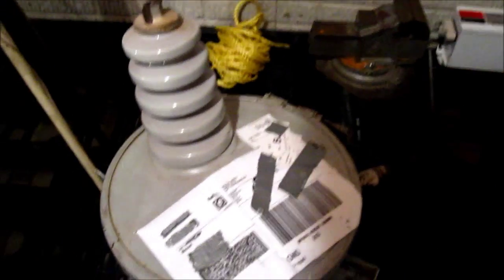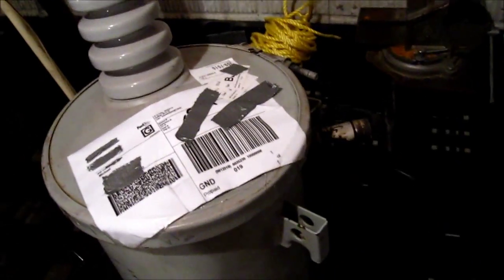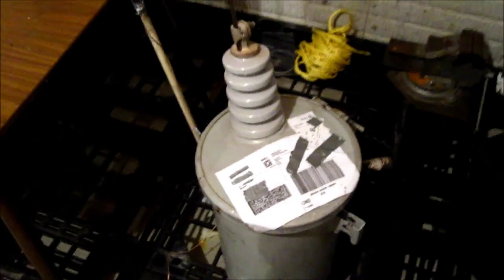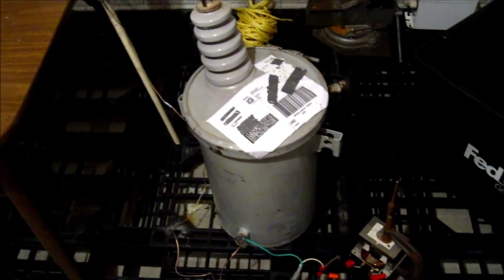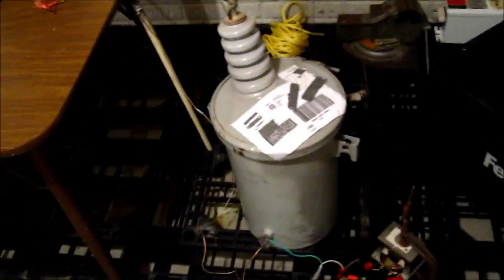Hey YouTube, today I'm going to do a quick video about my new pole pig — just got it in the mail today and we're rather excited about it. Been wanting one for quite a few years. This is a Westinghouse, it's only half kVA rated, but judging by the size and weight I'm not too concerned about pushing it a lot more. It's about 17 inches high or 45 centimeters, about a foot across or 30 centimeters, and the output tower is about 20 centimeters high — an 8-inch tower. It weighs almost exactly 85 pounds or 39 kilos, so it's pretty beefy but small relative to other pole transformers.